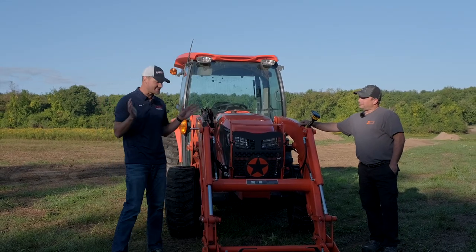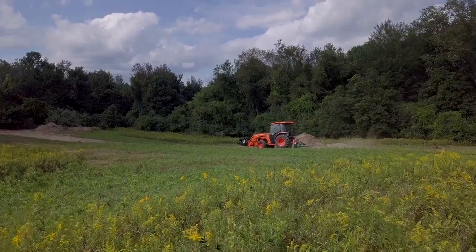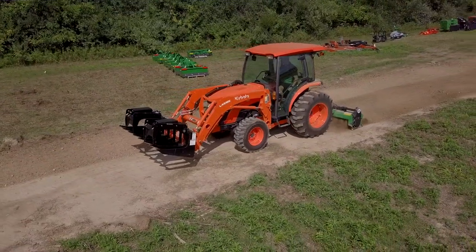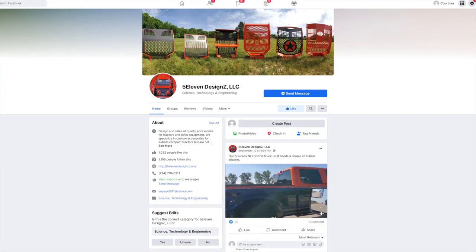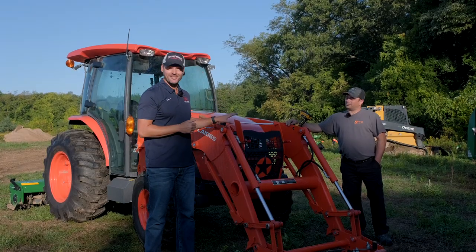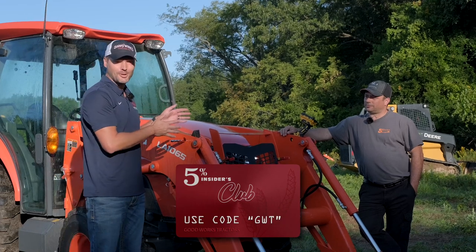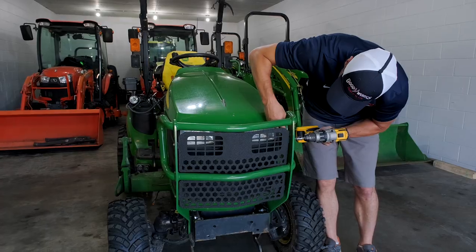511 Design started with Kubota tractors. We have a beautiful MX6000 tractor here with about 15 or 16 hours on it. You want to put one of these grill guards on before you realize you need it. Back in the spring, I had seen these grill guards on Facebook — they just kept popping up. I wanted to reach out, and eventually I did. Justin is actually not too far away, just on the other side of the state from us in Michigan. We worked out a deal to save you guys 5% on these products. I did the install on the 1025R a few months ago; this time we're going to have the guru himself.